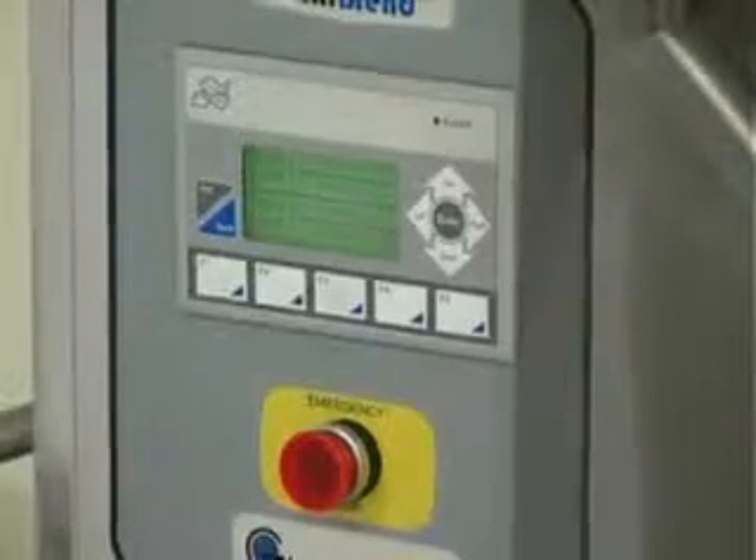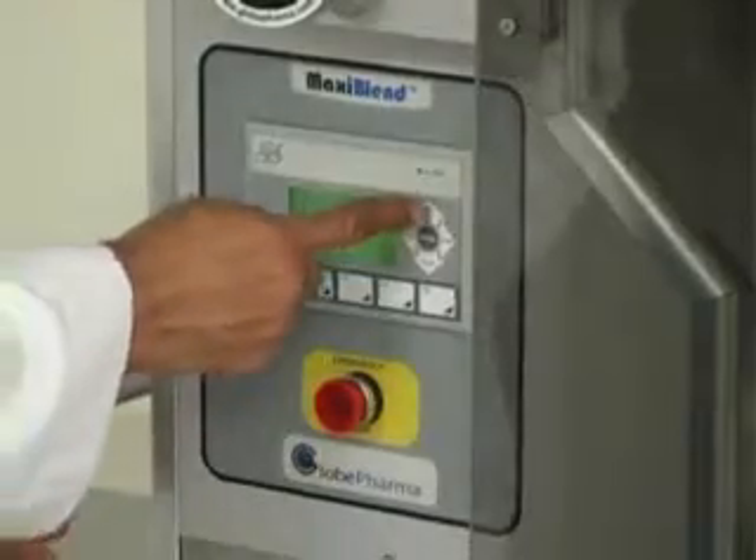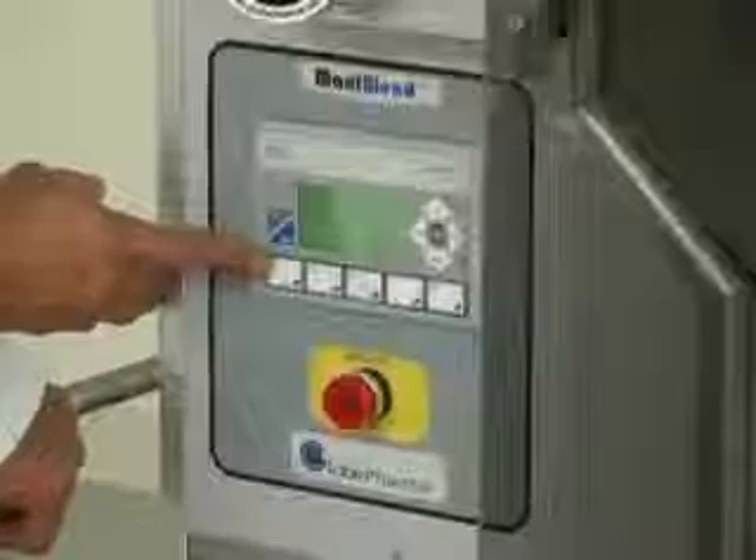Now we have set both times, so we go back to the previous screen by scrolling up. To run the machine you just press F1.